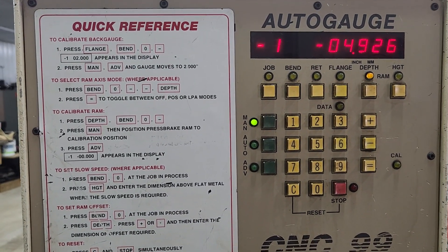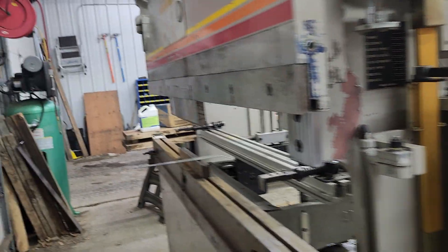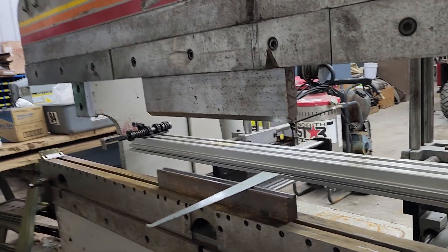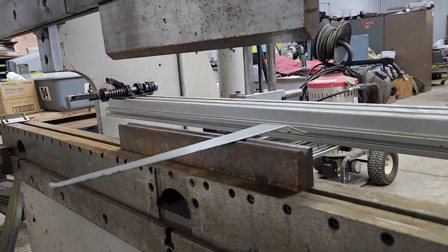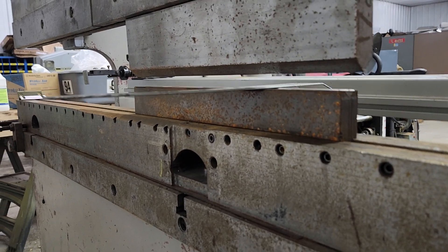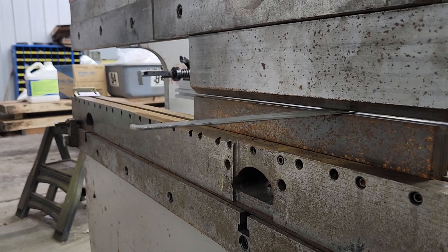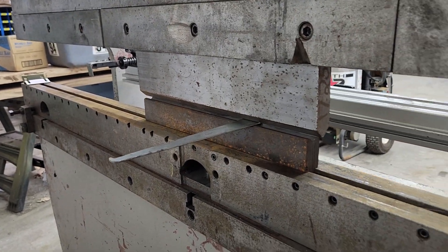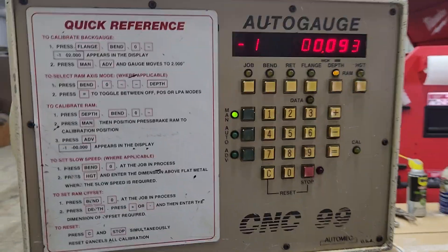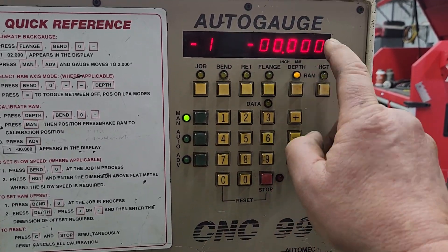Now you don't touch anything else until you actually come down and make contact with your materials. So now you come over to your tooling, start your brake. And you're just going to pinch it like that — it's not bending it, it's just touching it. That becomes zero, but you can see that the control doesn't register that yet. So when you hit advance, it zeroes it out.